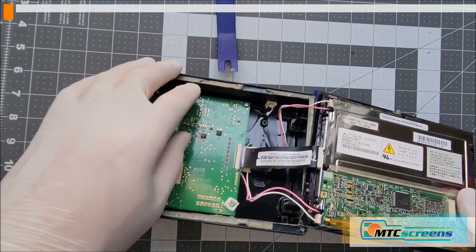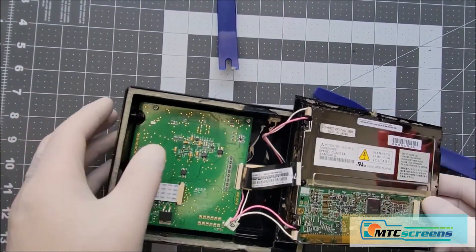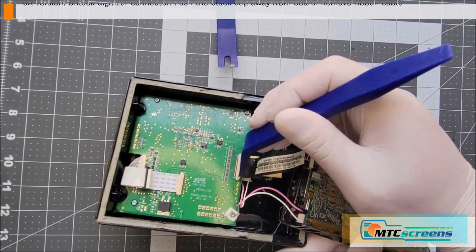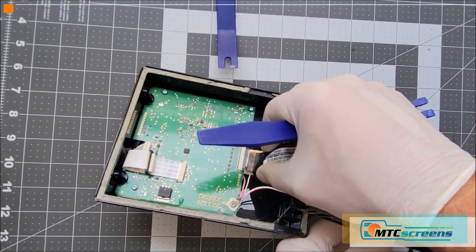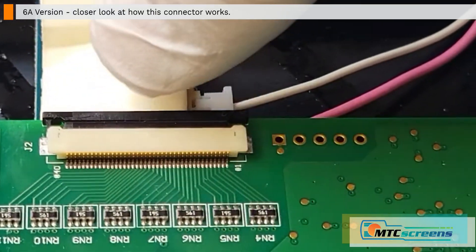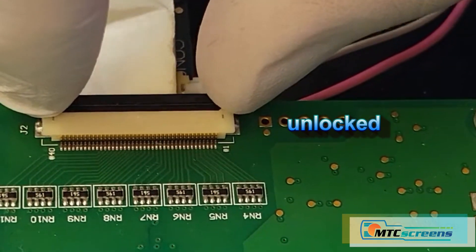The clips might look slightly different from model to model. Now you can unlock the digitizer cable — this is a very delicate connector and we don't want to damage it, so here's a close-up video of how it works. Unlock that connector and pull the ribbon cable out — it's a flat connector. Once that black collar is out, it's unlocked; when it's closed, it's locked.